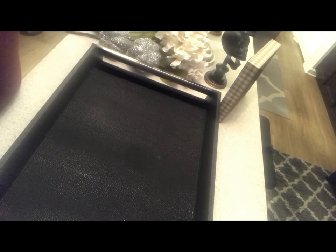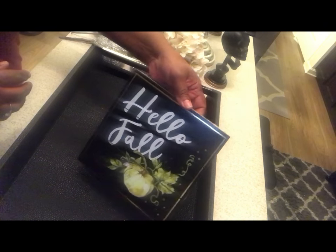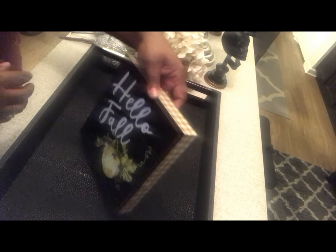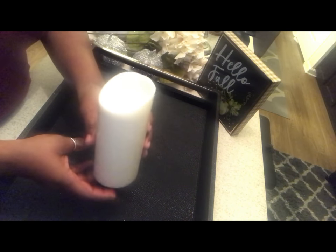I wanted to participate, so that's what we're going to do right now. I have my tray, I have some florals here, and I have these pumpkins and this little pumpkin for something fall-like. I also have this beautiful little sign that I got from Walmart — I think it's perfect for this collab. And finally, you had to have a candle, which I picked up today at the Goodwill for $2.99.